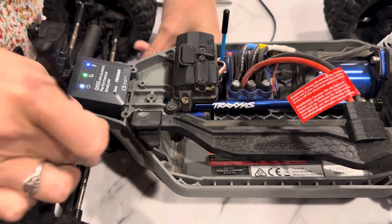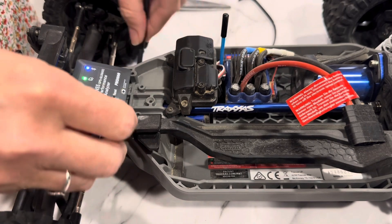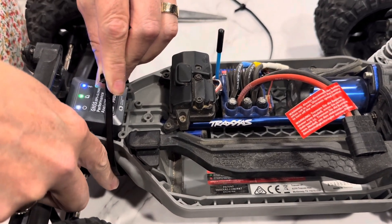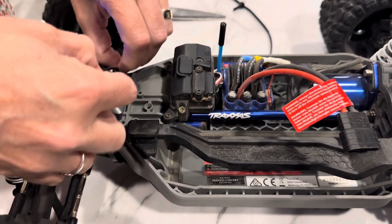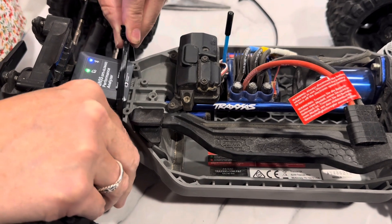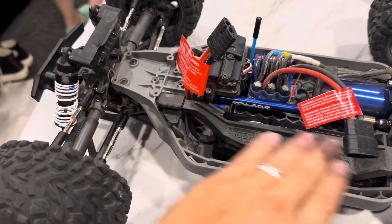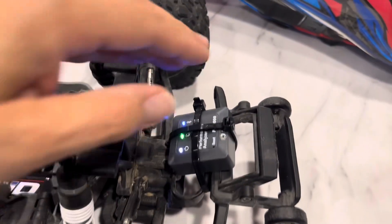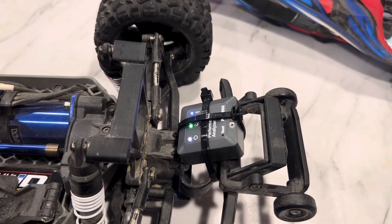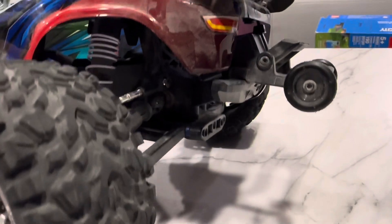Change of plans — we're going to go all the way around because it was hitting the drive shaft. Hopefully this works without interfering with the steering too much. We thought it was harder than expected to find a spot up front. Long term we'll do velcro — stick it on and pull off. But for now we put it back on the wheelie bar area. It's going to go up a little bit but it'll clear the cover. With the cover on, it clears — let's hope it stays.